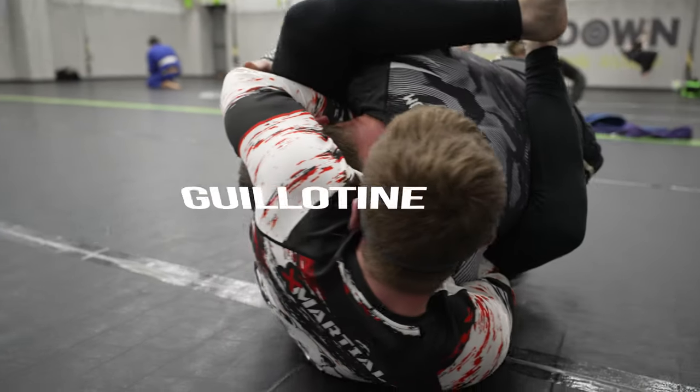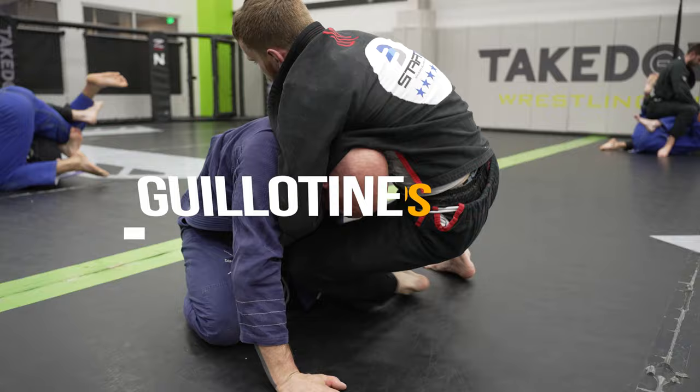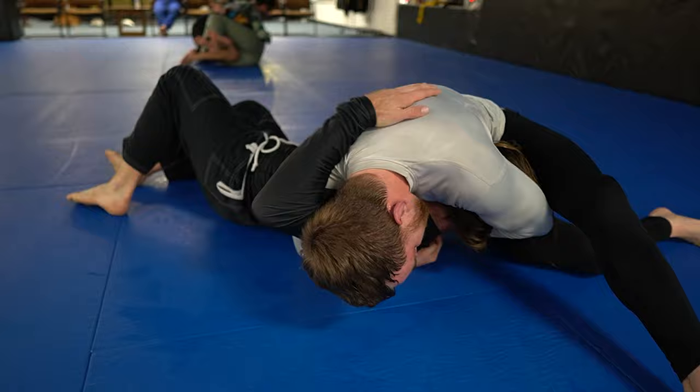The guillotine is one of the nastiest submissions in all of jiu-jitsu. It's also a personal favorite of mine, and during this video you're going to find out nine different traps and ways to set up the guillotine so you can hit them more often in your rolls.